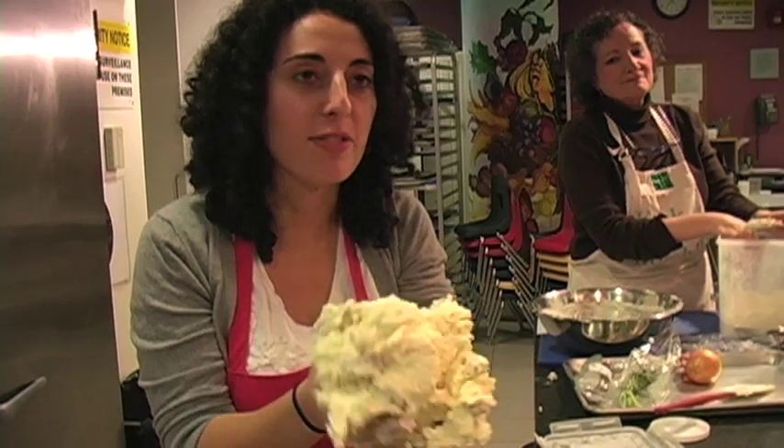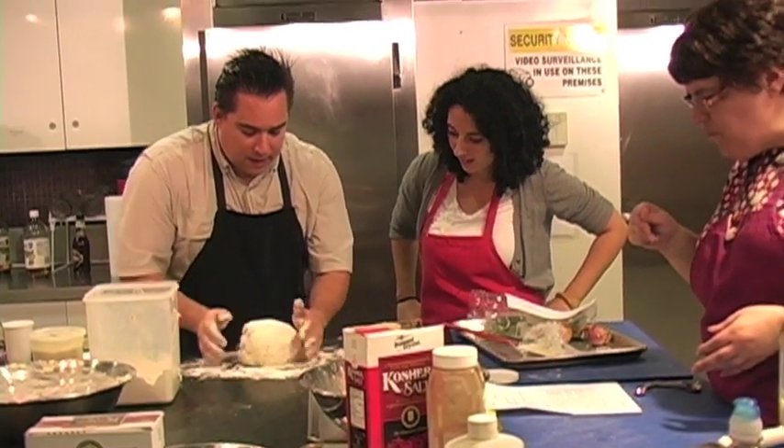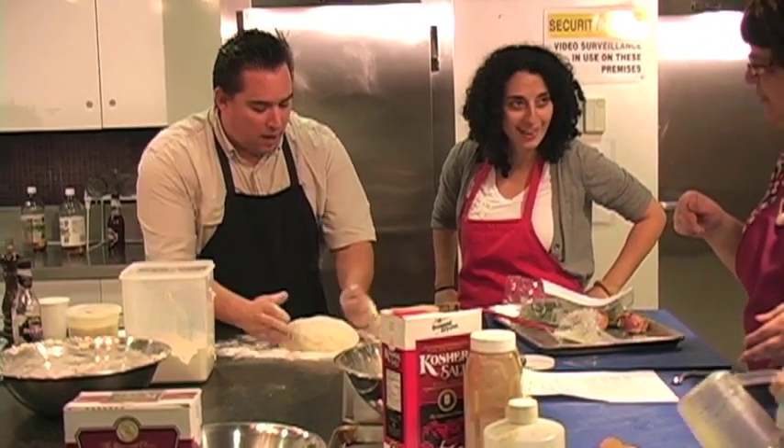I don't need to add any flour — do you think the stickiness is okay? No, stickiness is part of it. You want soft pillows. You've got to deal with the stickiness, just manage it. So I'm going to roll it in the flour, and now it's manageable. You can hold it and touch it now, and it won't drive you crazy. Pad it out and divide it up.